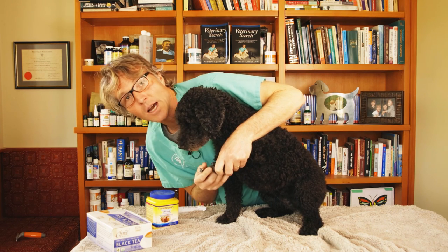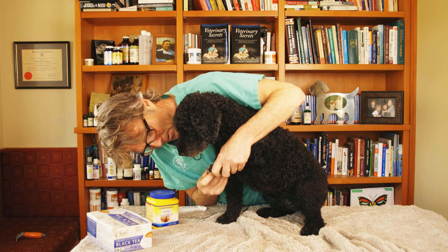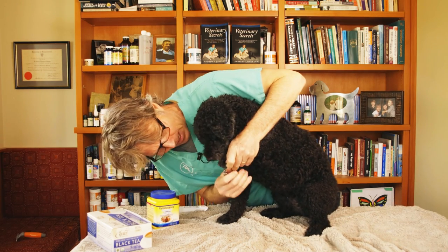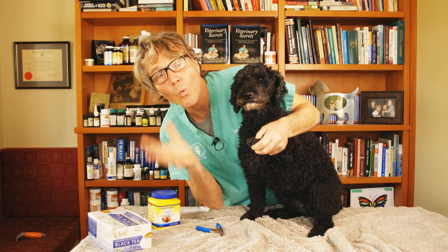There are very few dogs that seem to like nail trims. But what happens if you're trimming the nails, you're doing it correctly, and you've cut one too short? There's blood dripping out — what can you do?